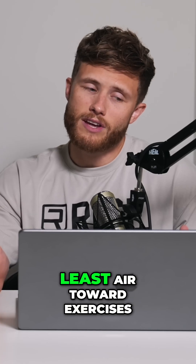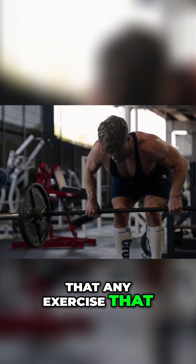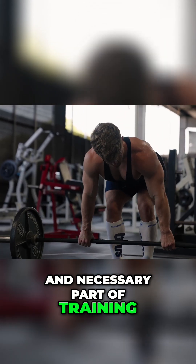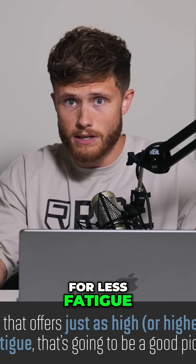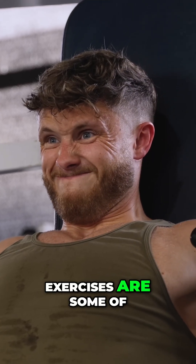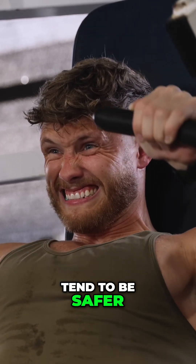So for pure hypertrophy, we want to err toward exercises that have a high stimulus-to-fatigue ratio. This doesn't mean that any exercise that causes fatigue is bad — fatigue is an inevitable and necessary part of training. But generally speaking, if we can pick an exercise that offers just as high or higher stimulus for less fatigue, that's going to be a good pick. Machine and cable-based exercises are some of the best options for this: they provide massive tension for less fatigue than free weights and also tend to be safer to take to failure.